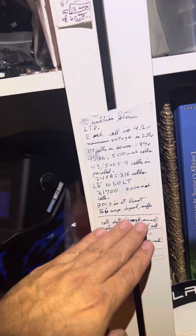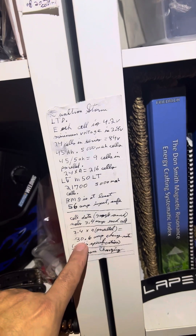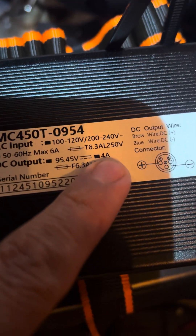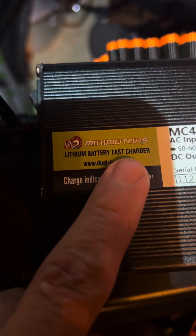It looks like I should be able to charge at 30.6 amps, but I'm only charging at 4 amps right now — very slow, even though it's called a fast charger. So if I use the Roger charger — and I have three Roger chargers right there — why do I have three? Because I charge my electric motorcycle with the Roger charger.